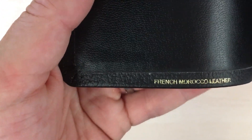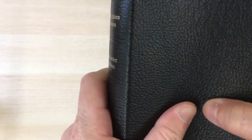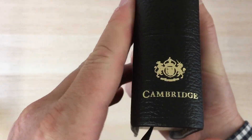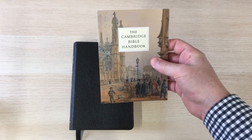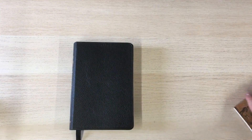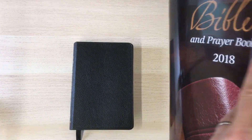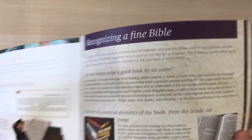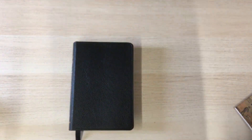This is just a little bonus video because some people have been asking about French Morocco — what it is, what it's made of, and what Cambridge mean by it. I'll be drawing on my Cambridge Bible handbook and also a Cambridge brochure called Recognizing a Fine Bible, which also has some details on French Morocco.